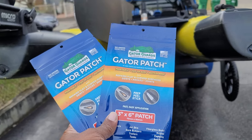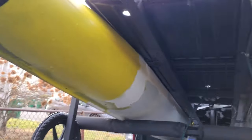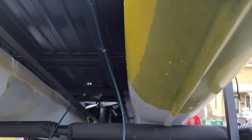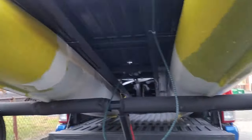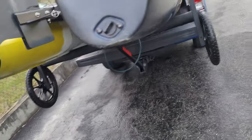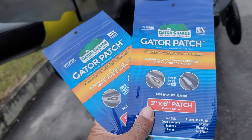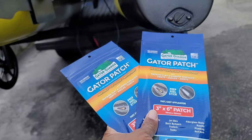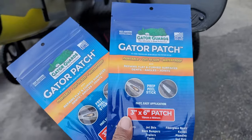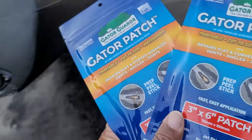These are keel guards. My main keel, which you can see right there, doesn't take a lot of damage because I don't drag my whole kayak across the ground — I have the wheels. The wheels actually protect my main keel. Even the front doesn't get damaged at all. But the back, as you can see, is horrible. So I ordered these three by six patches to put on the back end of the kayak to prevent it from further getting damaged.